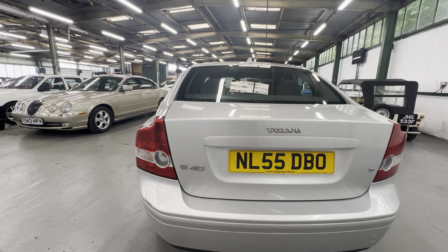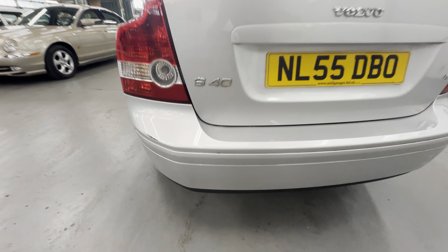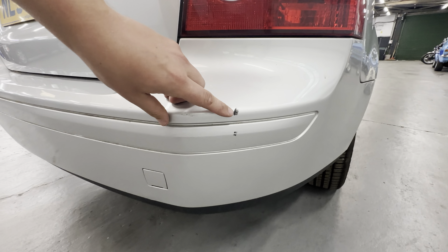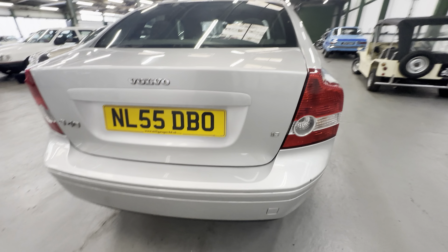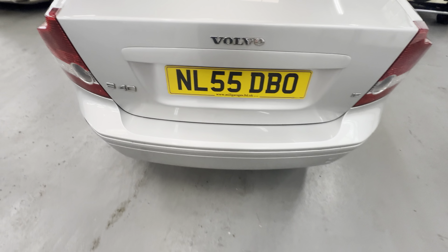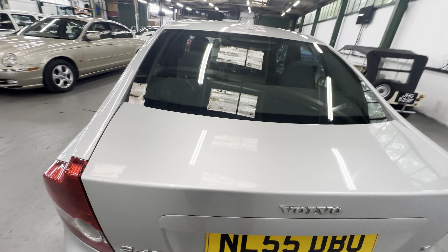Coming around on the back, both taillights are bright and clear. There's a little scuff on the bumper on this corner here and a little one further down, and a mark on this side as well, but the rest of the bumper is nice and tidy. There's no scratching really from things getting dragged in and out of the boot, and the boot lid itself is all good.